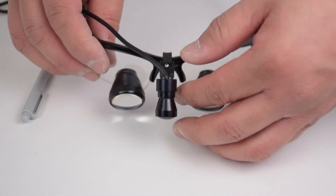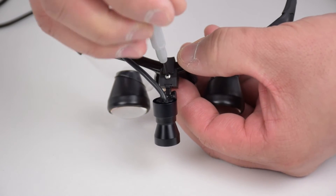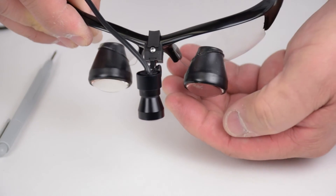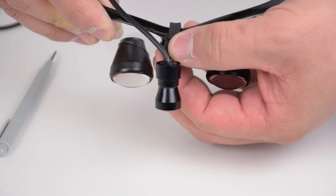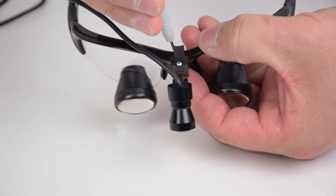First, loosen your adapter using the required tool. Next, move your adapter horizontally to correct your headlight misalignment. Finally, tighten your adapter.